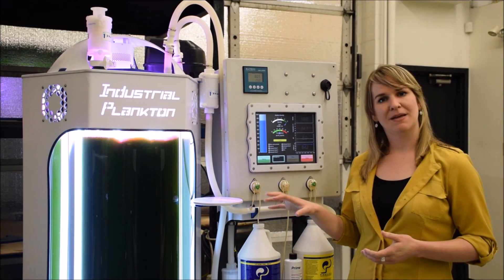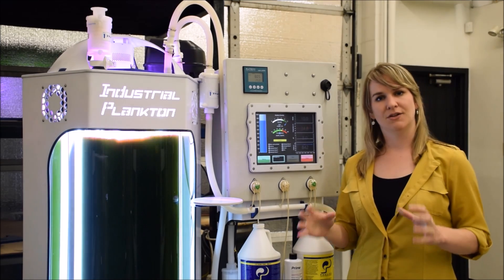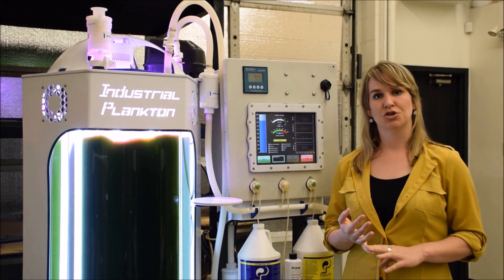We manufacture the PBR100L right here in our facility in Canada. This is a fully automated unit. It controls your temperature, pH, volume, as well as nutrients.